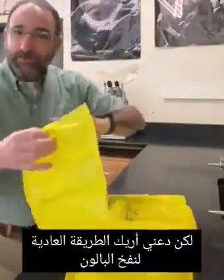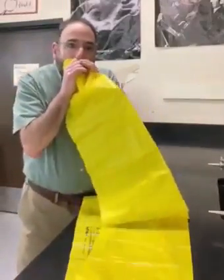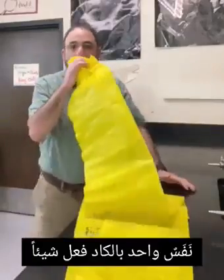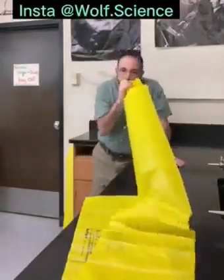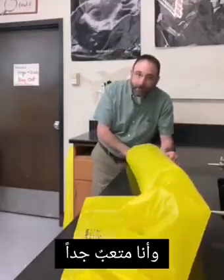Let me show you the standard way of filling this up. We'll take our breaths. One hardly did anything. There's 10 — I'm not even halfway there and I'm ready to pass out.